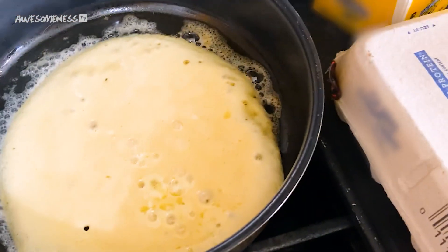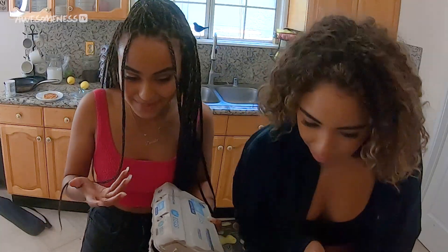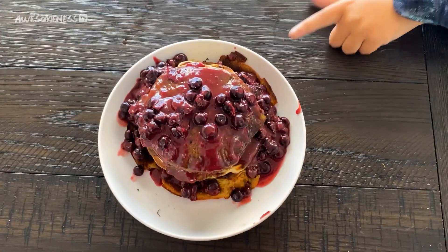Oh my god! She's in the egg! Hey y'all, welcome to Dish This — the show where the tea is hot and the treats are, well, I'll be the judge of that.